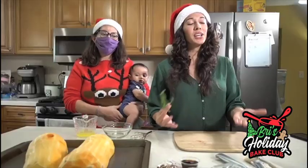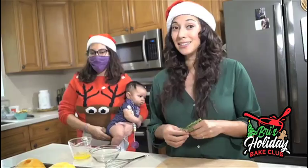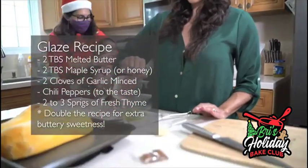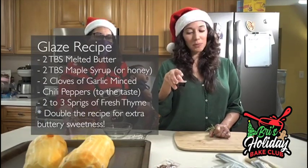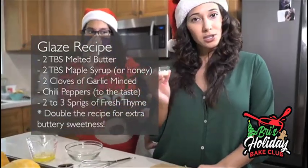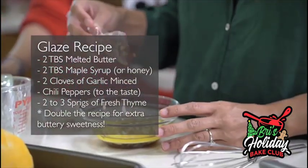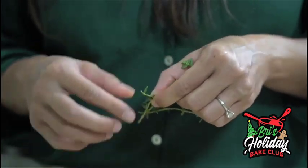Before you put it in the oven, you're supposed to glaze it for flavor. The glaze consists of two tablespoons of melted butter, two tablespoons of honey or maple syrup — I'm using maple syrup — two minced garlic cloves, some chili peppers, and some fresh thyme, about two or three sprigs.